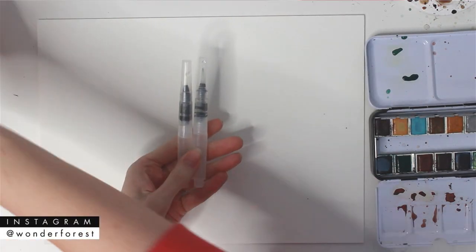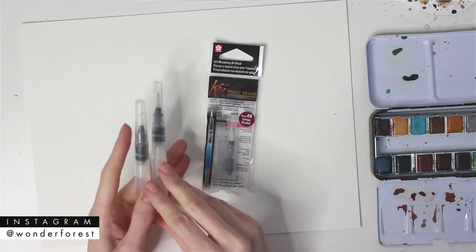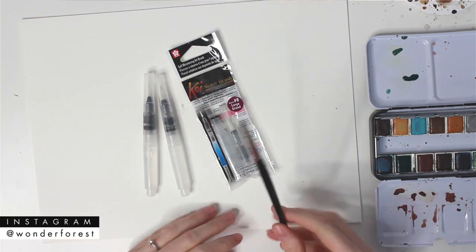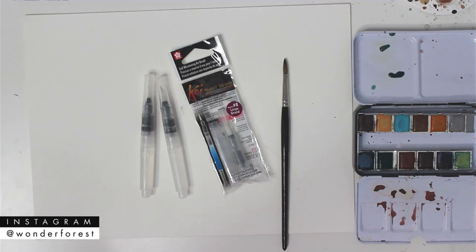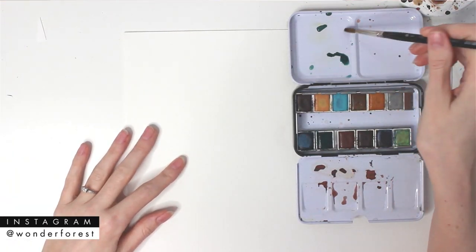I'm going to be using one of these water brushes. This is a Sakura Koi water brush. If you've never used a water brush, I'll explain a little bit more about it shortly. But I'm also going to be using a standard watercolor paintbrush as well. I want to see which one performs better, which one I prefer. This is kind of a little experiment because I have only used a water brush once before.